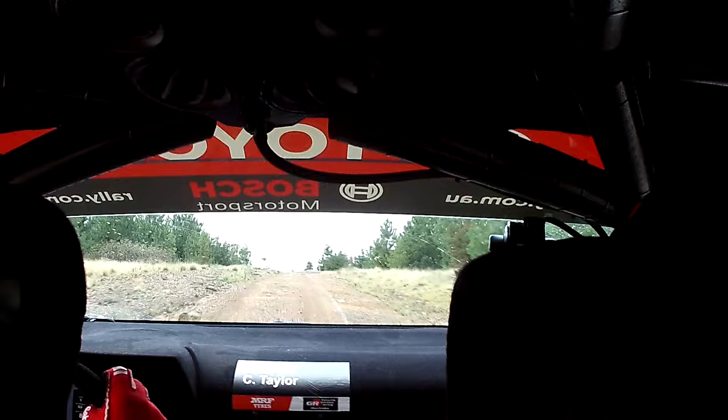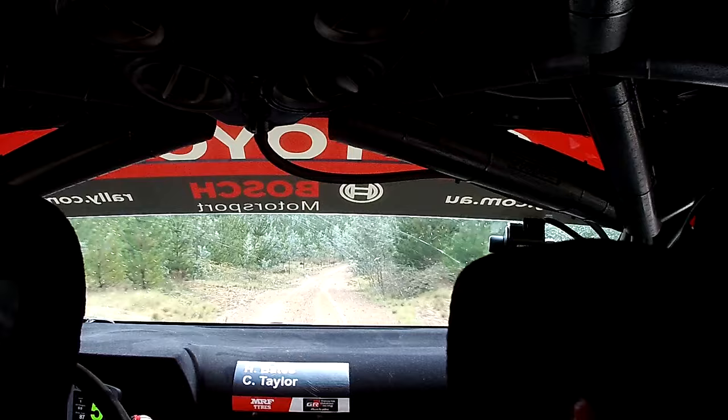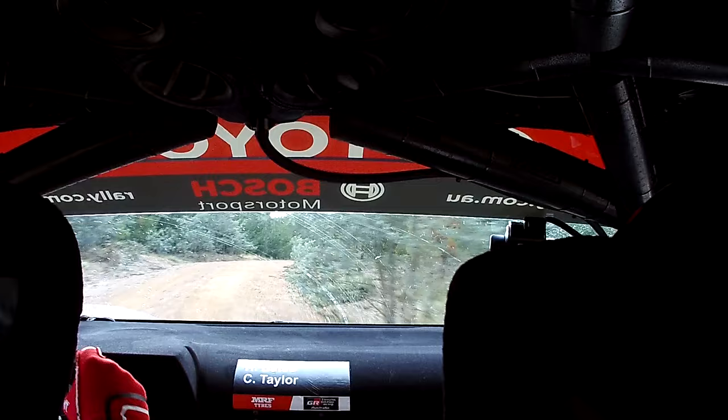And slight left, 120. Flat, 6, right, to dip, 100. 6, right, half long. 120. Turn, 2, right, plus. Speed cut.